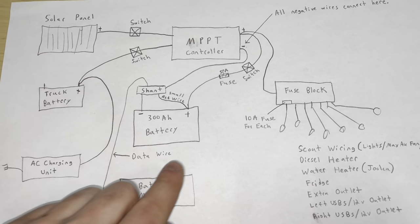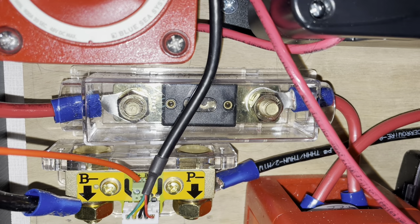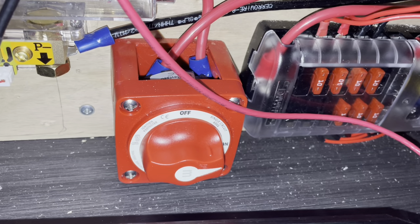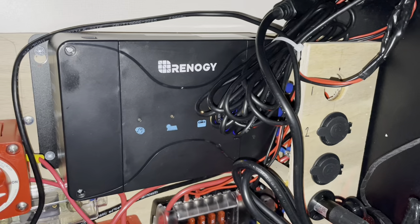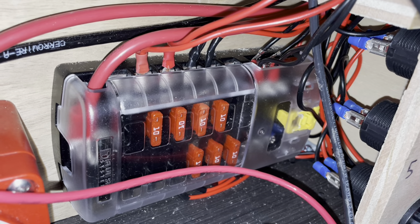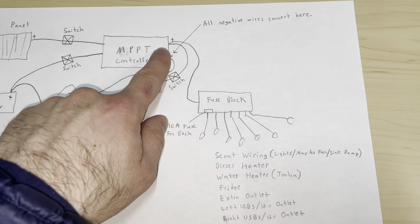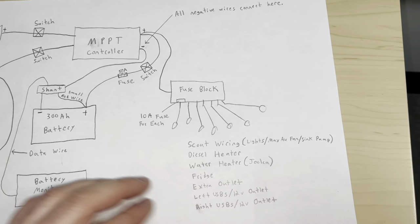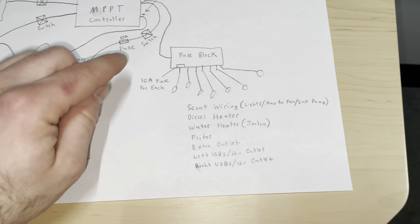Moving on from the battery, we have a main wire from the positive terminal going directly to a 50 amp fuse. We also have a main shut-off switch — one of the big red switches — going to the positive side of the MPPT controller. For our fuse block, we're using a 12-circuit Blue Sea brand fuse block where all the accessories get connected. One wire runs from the positive side of the MPPT controller to the fuse block, which powers all of our different 12 volt outlets.